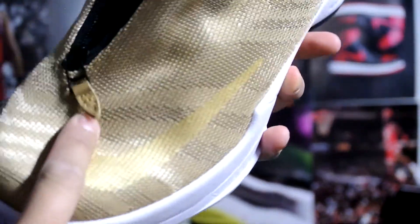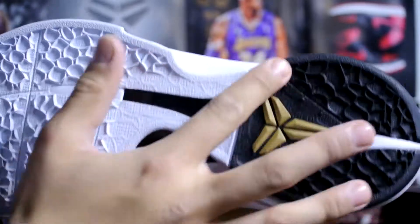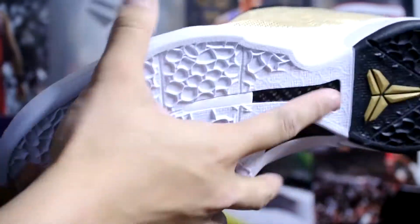It's got hidden details like a swoosh right there, and a Kobe 6 outsole. So it's got a zoom bag in the heel and a zoom bag in the forefoot right there.